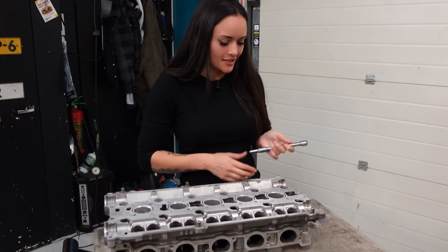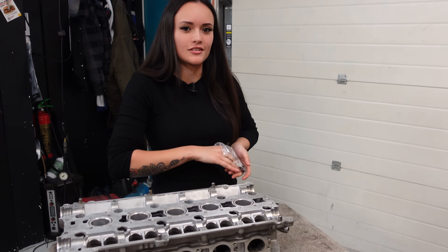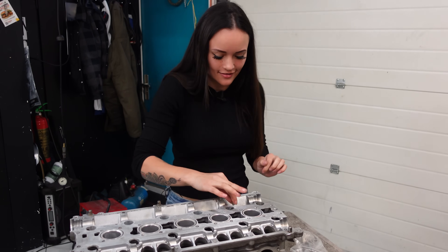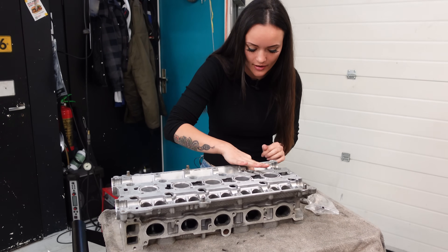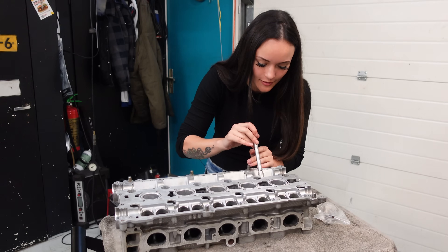Don't you think it's funny that my very first YouTube video — which was an extremely bad video — was me replacing the valve seals on exactly this type of cylinder head, and now I'm redoing it? I'm hoping that this video is better. My first video kind of sucked, but I tried.